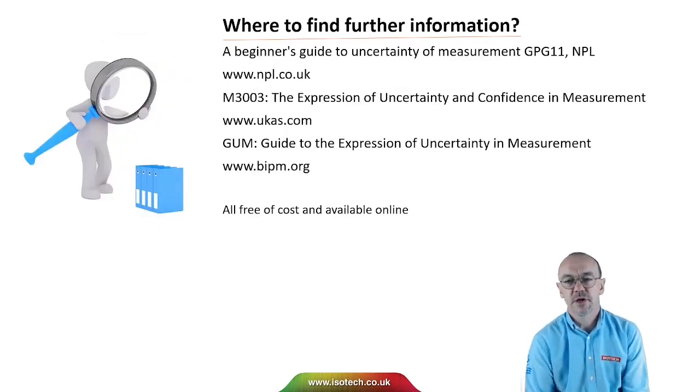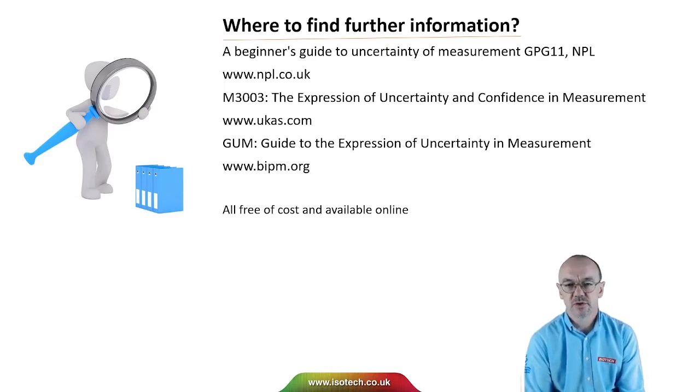For more information about uncertainty, there's a very good beginner's guide to uncertainty of measurement published by NPL. UKAS and the United Kingdom publish the Expression of Uncertainty and Confidence in Measurement, M3003. And there's the GUM — the Guide to the Expression of Uncertainty in Measurement from BIPM. All of these documents are available free of cost online.